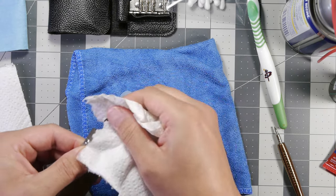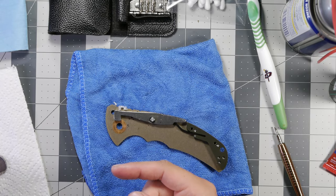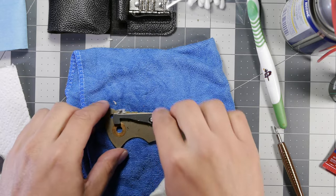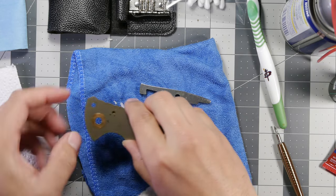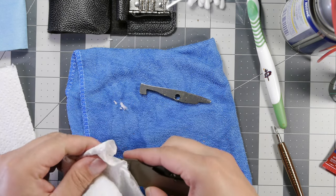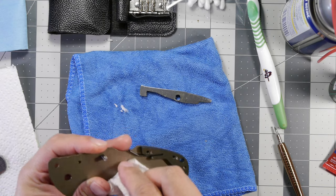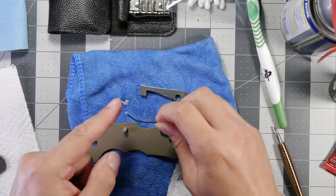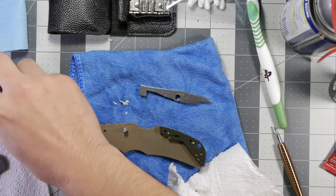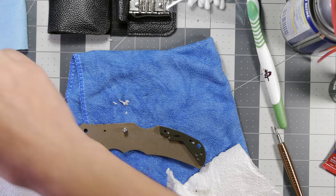I'm going to wipe down this part of the blade and get the crud off of it. It's important to note that these nylon washers are on the blade on the internal side, and the copper ones are on the scale side. I'm going to clean those off too — there's a lot of crud here. I'll take the retention bar out; the orientation is going to be facing towards the top of the handle. We'll clean that too. Here's the lock back system — we'll put that on the side and clean it in a moment.